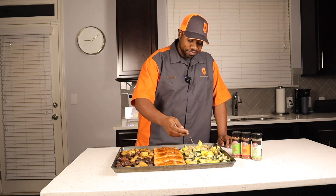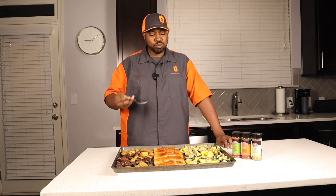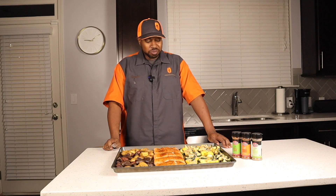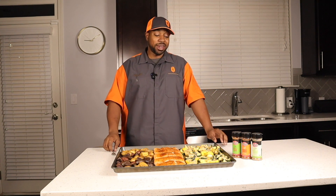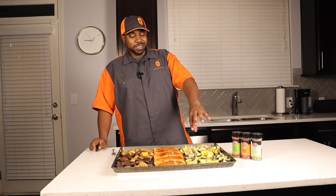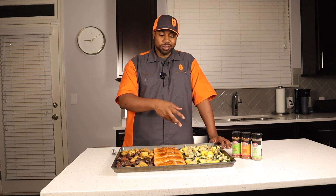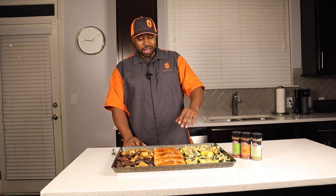Next let's dive into the zucchini and squash. Now that's some good flavor — you pick up the garlic and herb but you also get a little more with it, and that parmesan cheese takes those vegetables right over the top. These are done and they've got a great flavor to them.